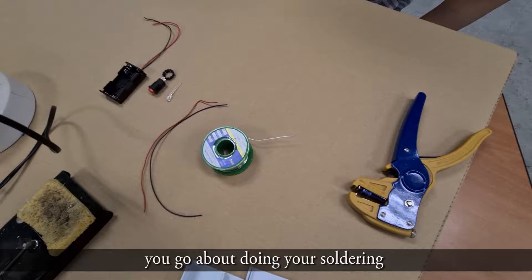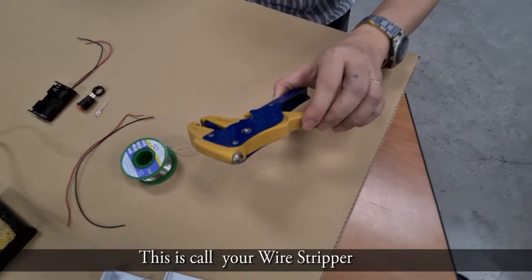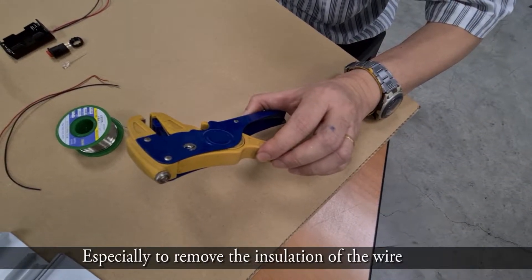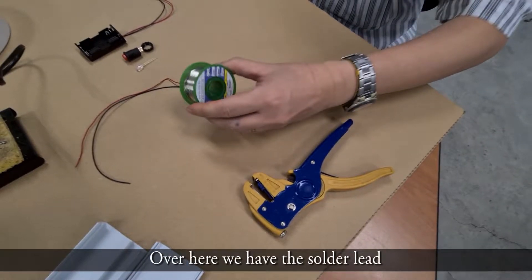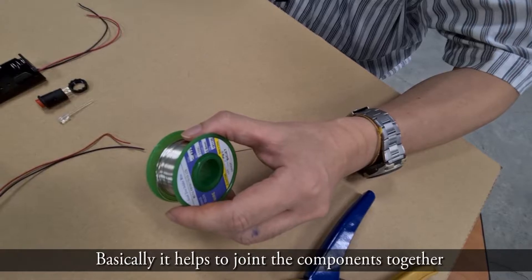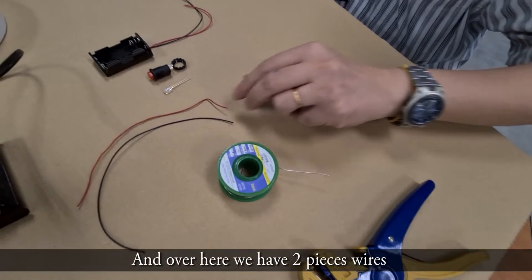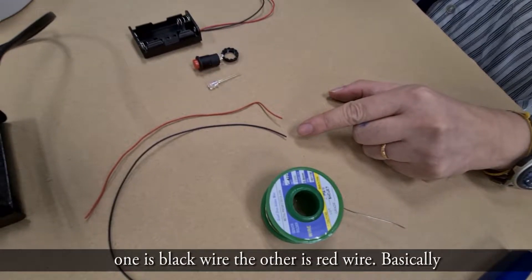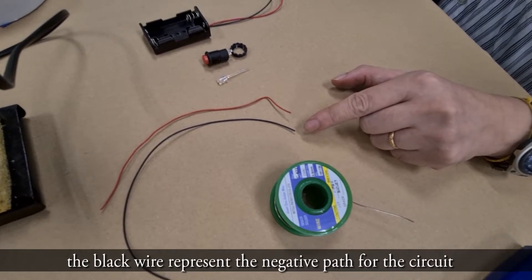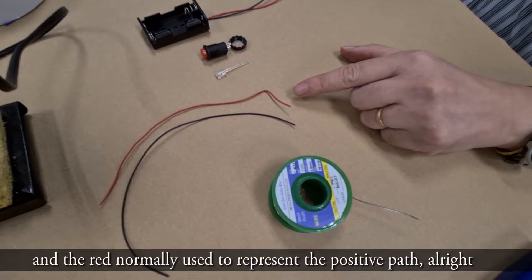What we have here is a wire stripper — it's used to remove the insulation of the wire. Over here we have the core of the solder, which helps to join the components together. We also have two pieces of wire: one black wire and one red wire. The black wire represents the negative path of the circuit, and red is normally used to represent the positive path.